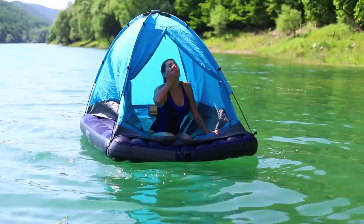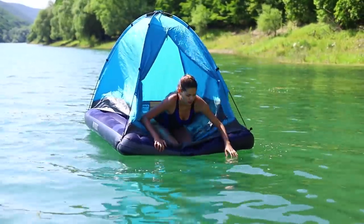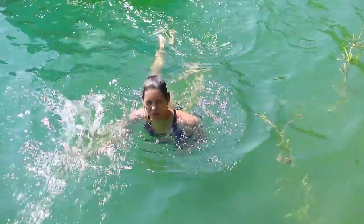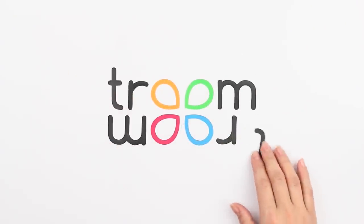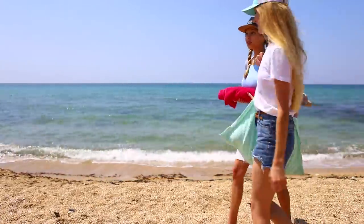It's so great to wake up in a tent and find yourself very far from shore! So what? You can swim and wake up at the same time! Finally, we got to the beach!